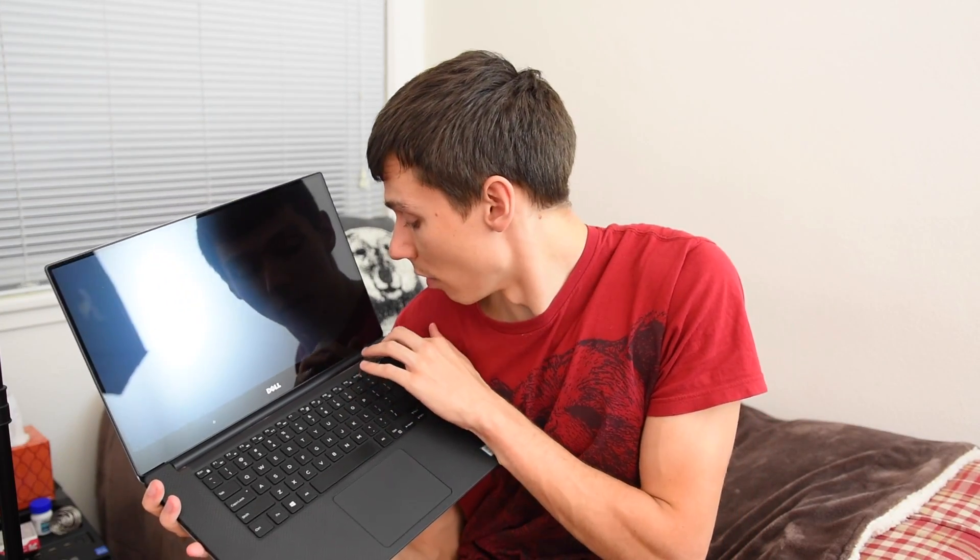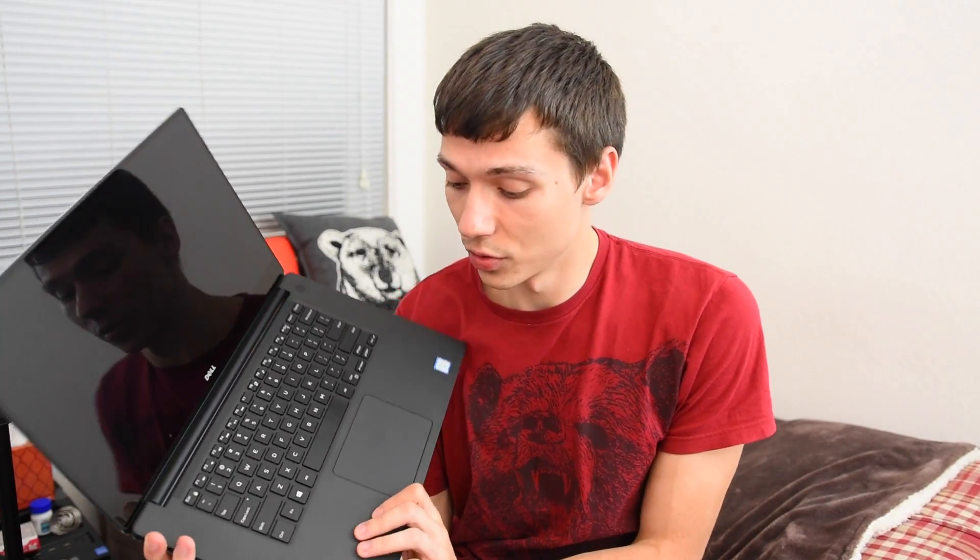One of my biggest gripes about this laptop is the screen glare. The screen just reflects everything — even when it's on, it's going to reflect just about anything that comes at it. Even at full brightness I still see a reflection, which is really kind of annoying. I really hope they fix that in the next edition. I do really like how they added the carbon fiber finish — there are no other laptops with carbon fiber finishes. It's strong, it makes the laptop light, and it's just aesthetically pleasing.